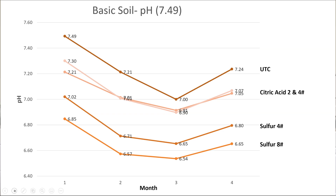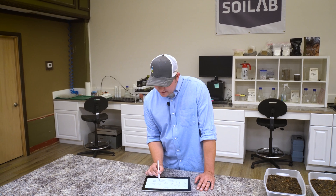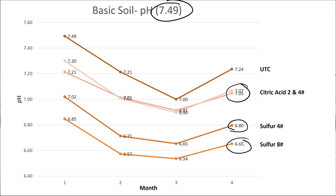Not everyone is battling acidic soils. If you're in a more arid region, you're often trying to reduce soil pH from basic down closer to neutral — that's certainly the case where I live. This basic soil had a starting pH of 7.49, just slightly above the optimal range, so we wanted to bring that pH down. We were able to do that with each of our treatments. A lot of folks want to use citric acid right now, so we tried it at two and four pounds per thousand as a single application. We did see a reduction in pH, but the rate didn't really seem to matter. With elemental sulfur, as expected, the four pounds per thousand rate reduced pH and the eight pounds per thousand rate reduced it more significantly — at rates that are reasonable to top-dress with.